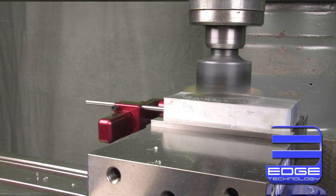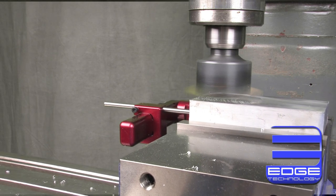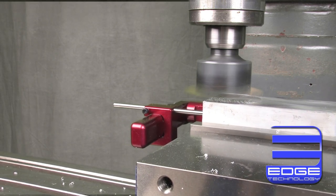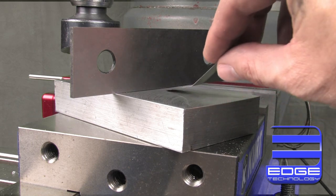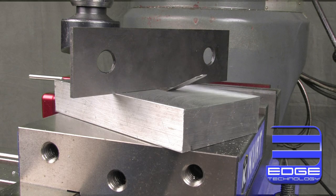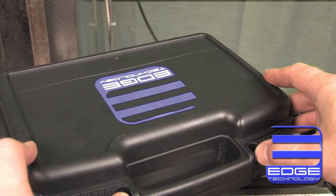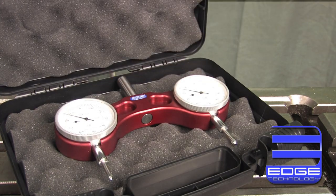Tramming is the process of squaring the head of your mill to the table. Most machinists know that if your mill is not trammed properly, surface finishes will be poor and parts will not be flat or square. Most machinists also know that conventional tramming techniques can be tedious and time-consuming. The Pro Tram by Edge Technology solves all of these problems, allowing you to tram your mill quickly and accurately.